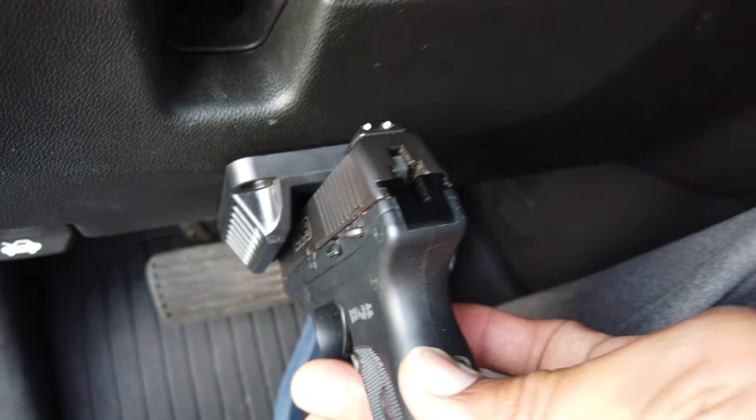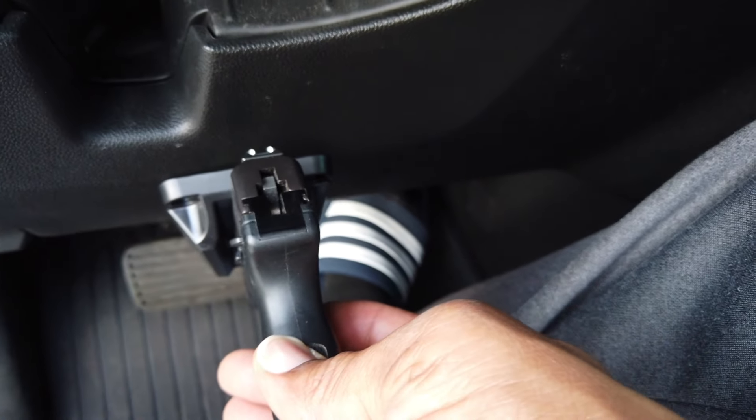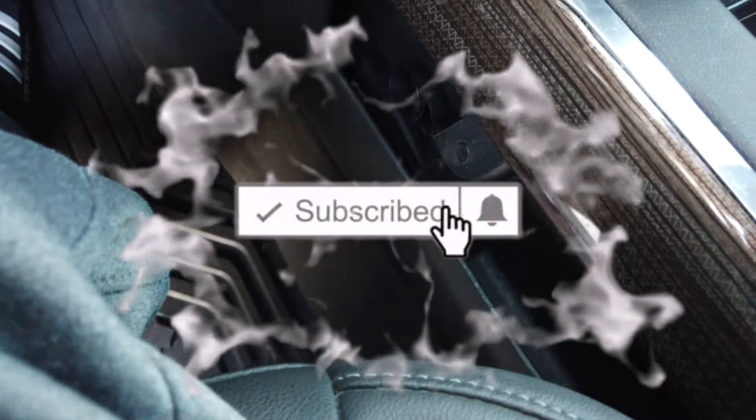So if you leave it in the middle you're always going to have to remember to pull it out of there. I don't know, it's really a preference thing. Actually, do much better keeping that right there.